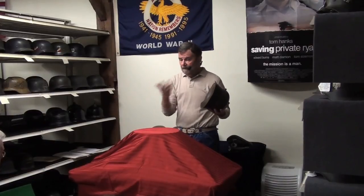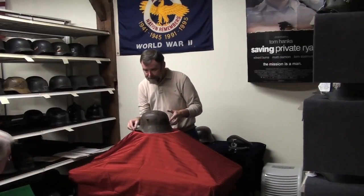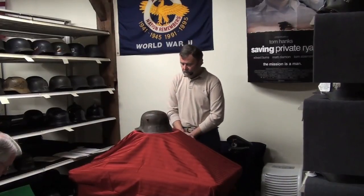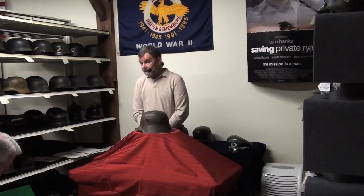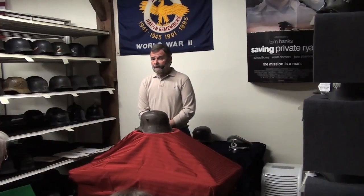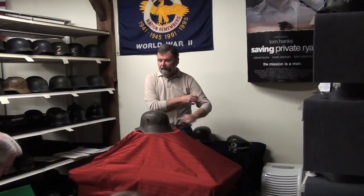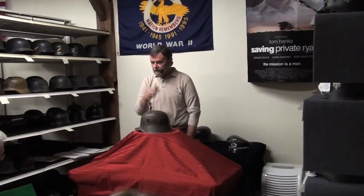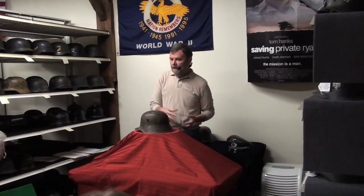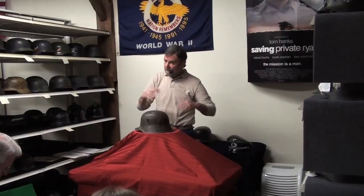The new chin strap had a snap buckle at one end for easy on and easy off. This was a vast improvement in terms of the soldier's reaction to being able to get the chin strap on and off fairly quickly without it getting stuck. Now, what you've noticed on two of the three helmets that I've shown you is the chin strap is missing. That's because over the course of the 90 years since they were produced, the leather has usually disintegrated or been lost to time. Of 100 World War I helmets that I encounter, you're lucky to find one with a chin strap.